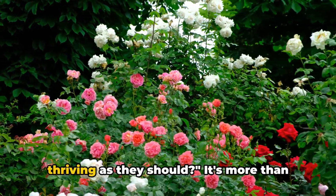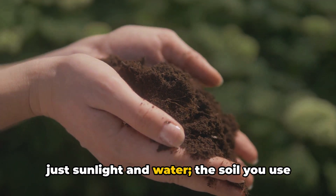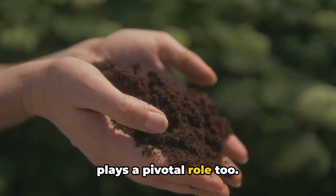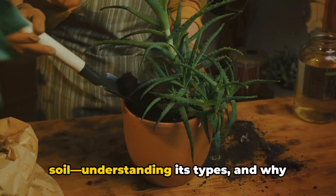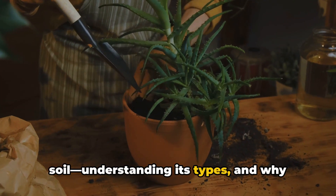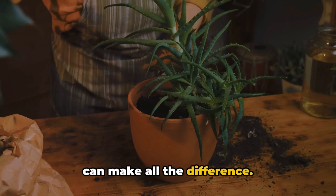Ever wondered why your plants aren't thriving as they should? It's more than just sunlight and water — the soil you use plays a pivotal role too. Today, we're diving into the world of soil, understanding its types, and why matching the right soil to your plant type can make all the difference.